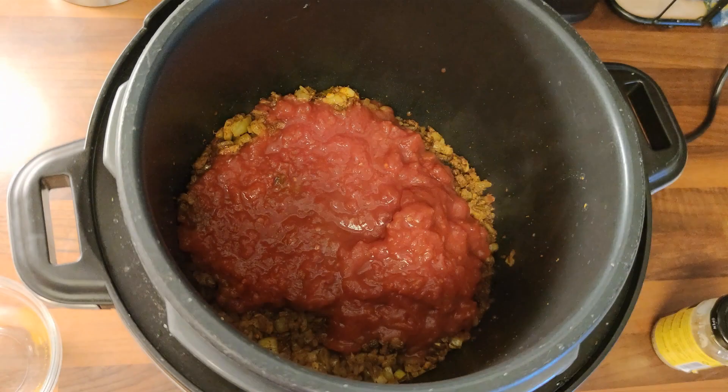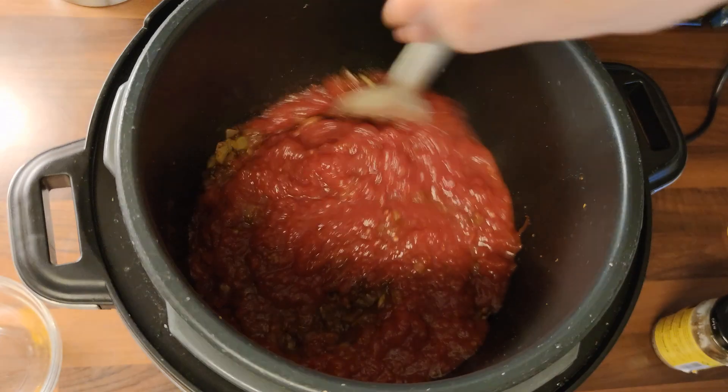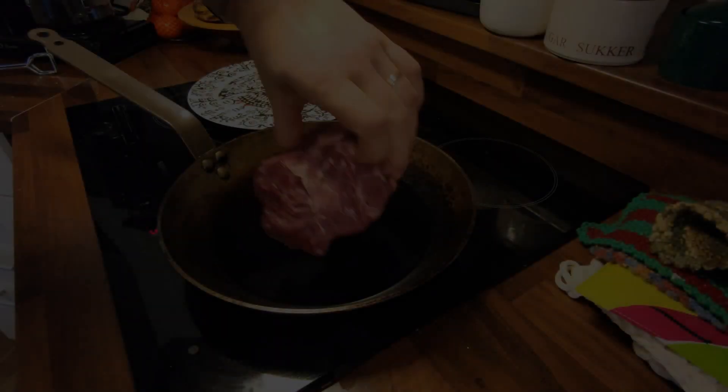Then put the tomato sauce. You can stir it a little and then you can turn the pressure cooker off.